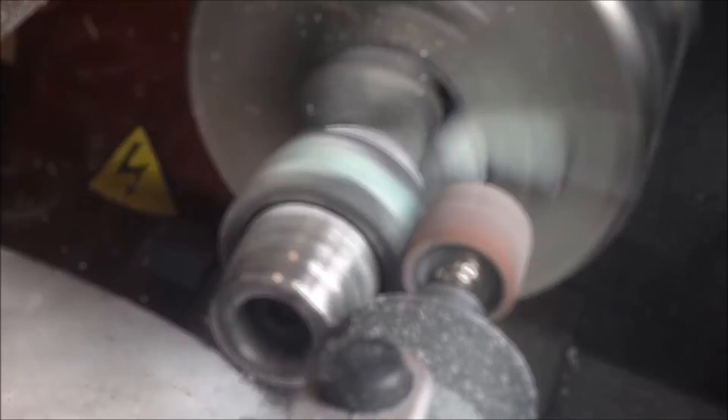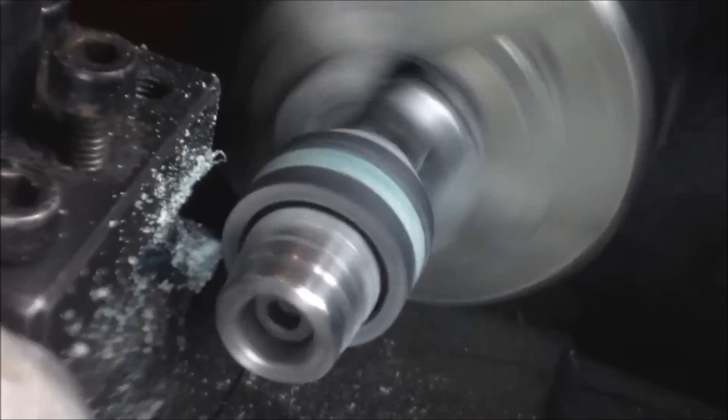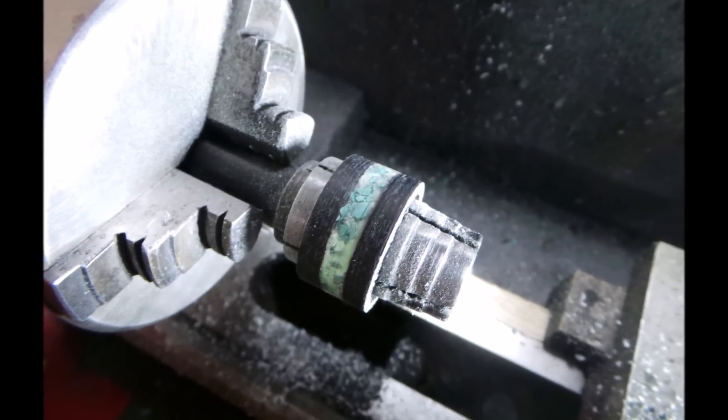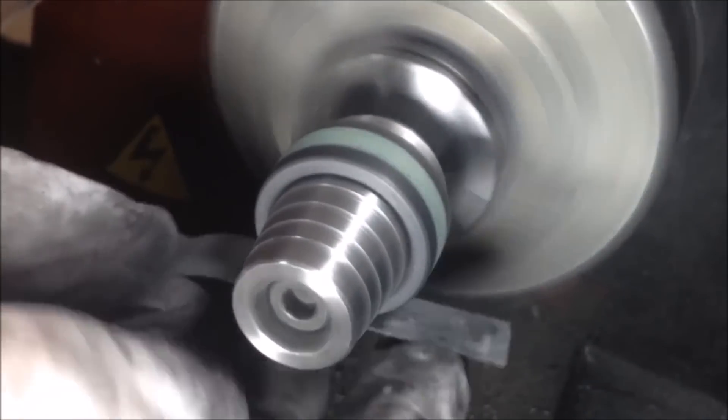We just want to pack it all in there — you super glue while you're doing it and make sure to get everything covered. Right now we're just sanding and cutting it down to size. You can see everything we've done; we've added everything to the ring and now I just need to shape it and polish it, making sure the edges are the correct dimensions.